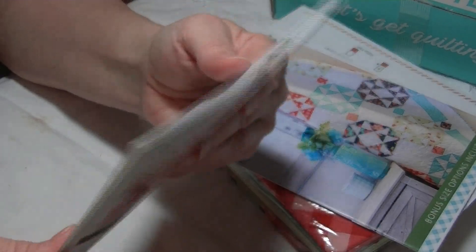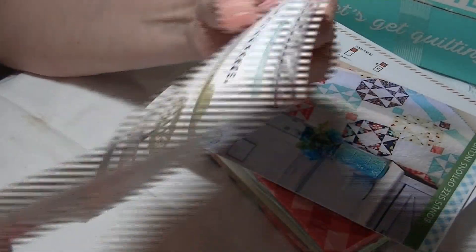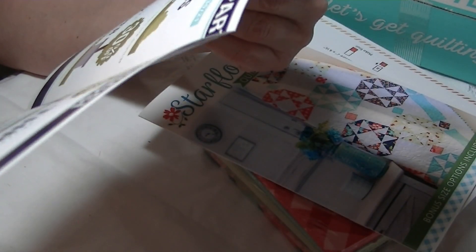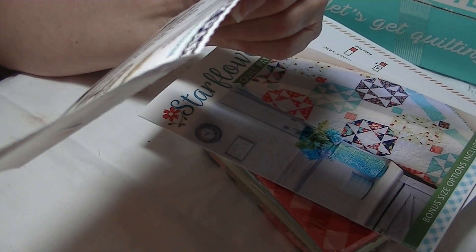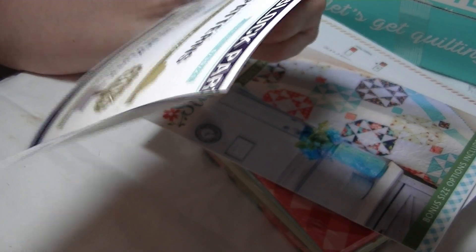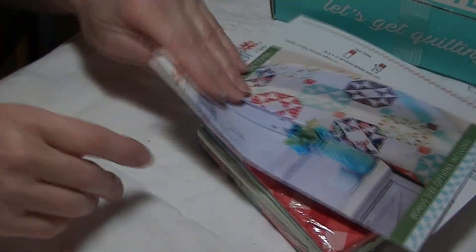This is the Town Square coupon book that comes with the box: buy one get one 40% off layer cake, 15% off Aura Fill thread, 20% off PDF patterns, and quilt block foundation paper 30% off.